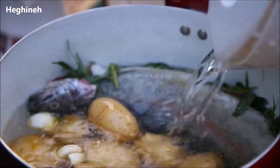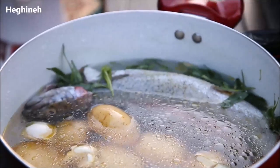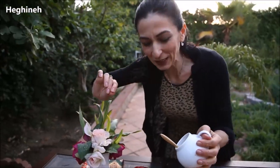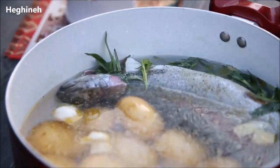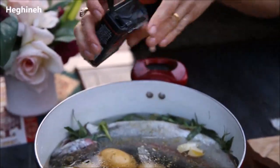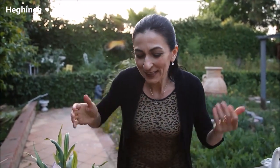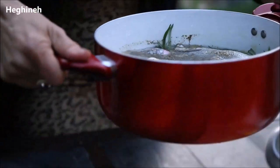They say as soon as you see the eye is out — the fish eye — it means it's cooked. I'm also adding a little bit more salt. You can always taste a potato and see if it needs more. I'll also add a little bit more black pepper. I'm going to cook this covered until the eye is out and the potatoes are cooked.